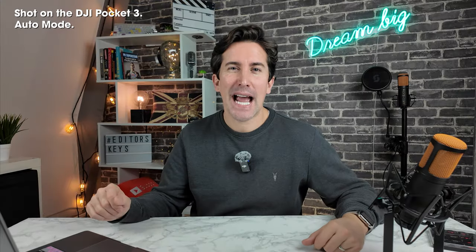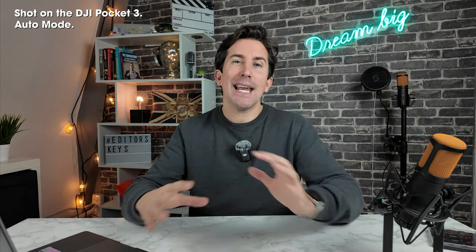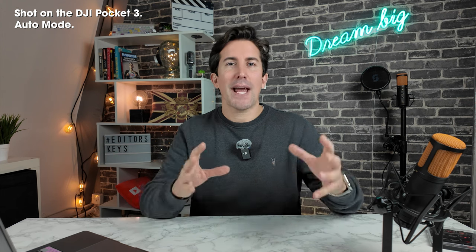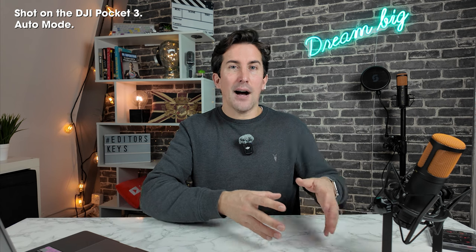Now we have switched the camera to fully automatic mode. And you know what, this still looks really, really good. If you're brand new to cameras, you can easily use this — there's really nothing wrong with it. I think it looks a little sharp and maybe a little too dark in places. So let's do a side by side so you can see the difference between the auto mode and our color graded version in D-Log M.